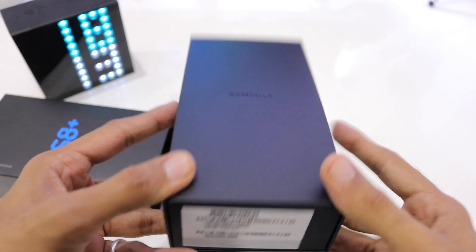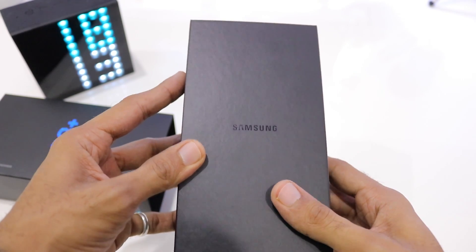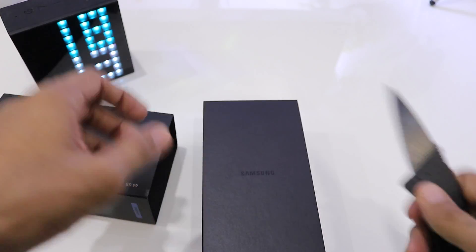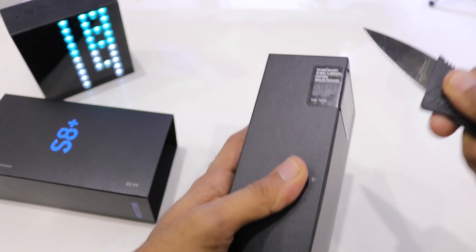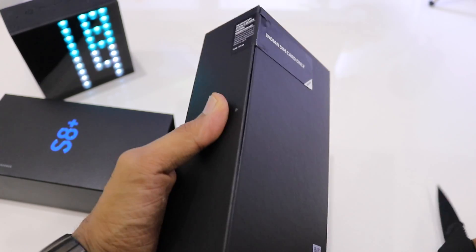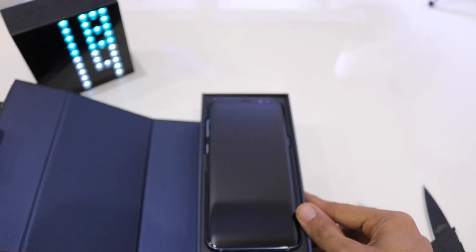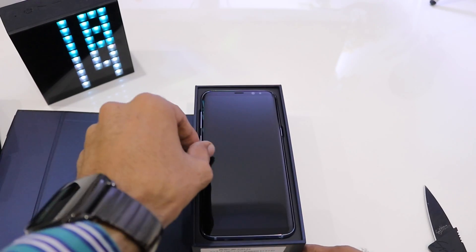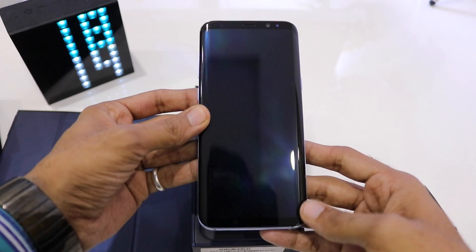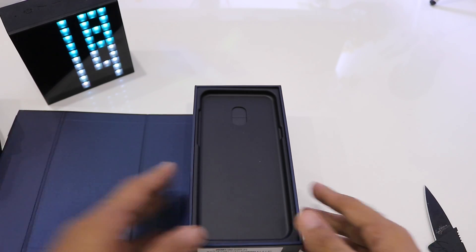Let's quickly open the box and see what's inside — cutting through the seal. On the battery side, it has a 3500 milliampere battery which is non-removable and supports fast charging. Here's the coral blue Samsung Galaxy S8 Plus — let's pull it out and keep it aside, and see what the other contents inside the box are.